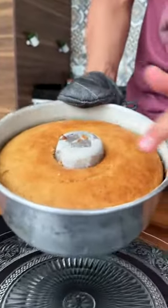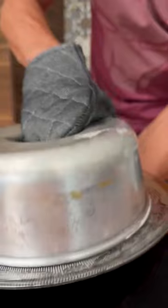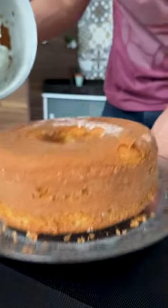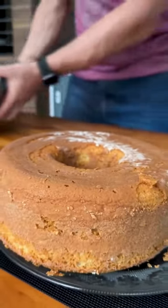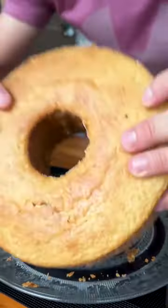Our lemon cake is ready — look how beautiful it turned out! Now let's unmold our cake; it's very easy to unmold. My cake is still a little warm. I'm going to turn it over to the other side to make it prettier. Look — what a perfect and wonderful cake!